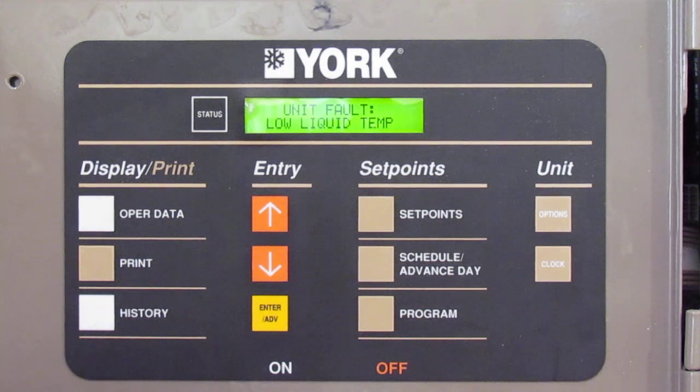This is a pretty standard York board — you're going to come across YLAAs everywhere. Even the heat pump units that York sells have these same boards. When you open up the panel, just to become familiar with what the board is doing: